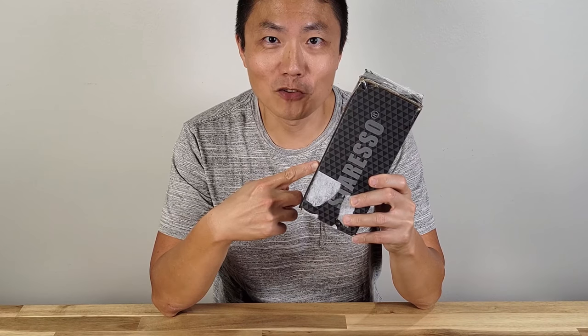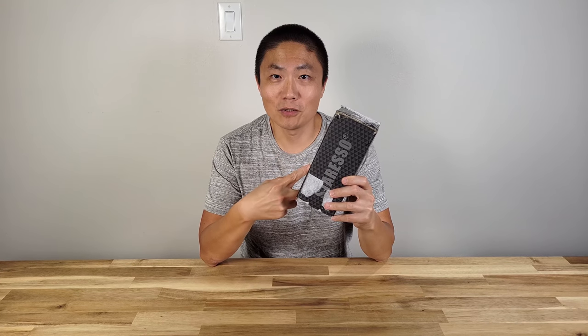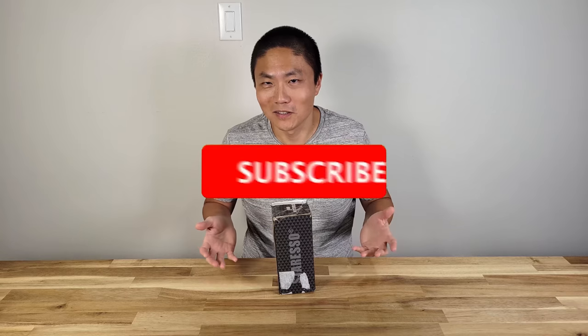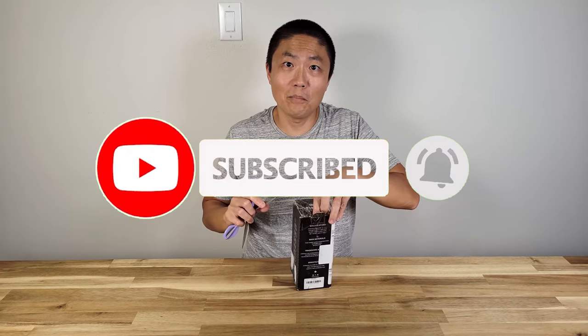Welcome to New Parents in Training. Today I got a portable espresso machine — it's called the Staresso Mini. You can actually take it with you and make your own espresso on the go. Don't forget to hit the like button and subscribe.